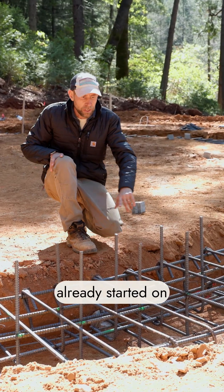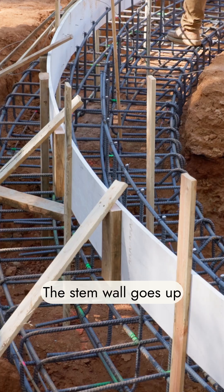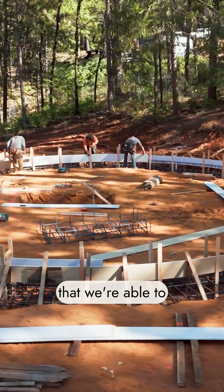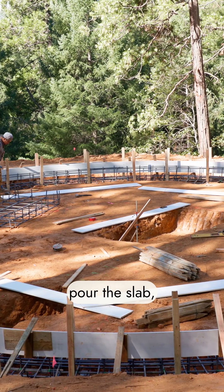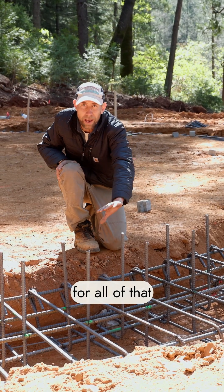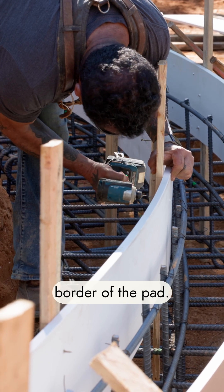On this side of the structure they've already started putting in the rebar for the stem wall. The stem wall goes up above the footing and that creates the base that we're able to then put in the gravel, the insulation, and pour the slab. It acts as basically like a dam for all of that material, and this rebar creates the outside border of the pad.